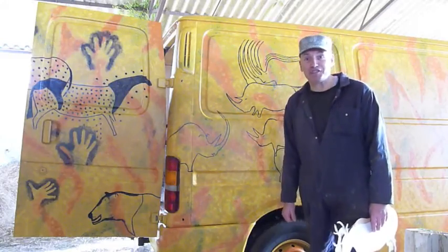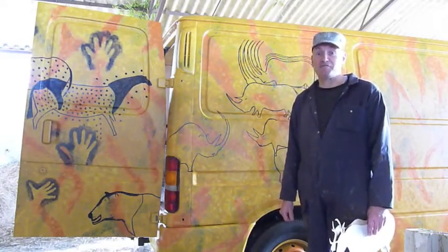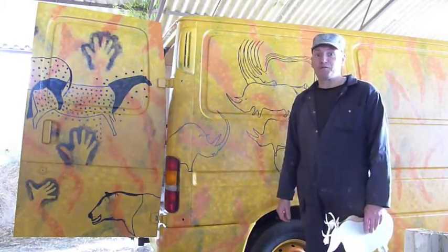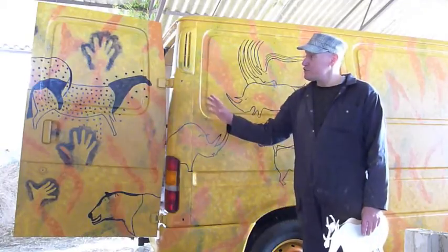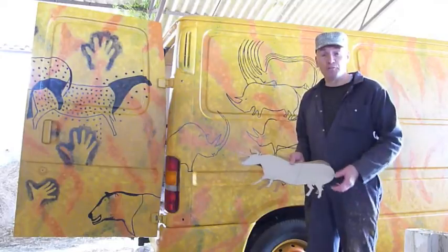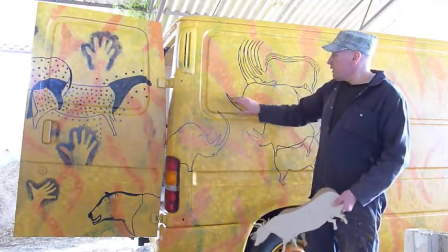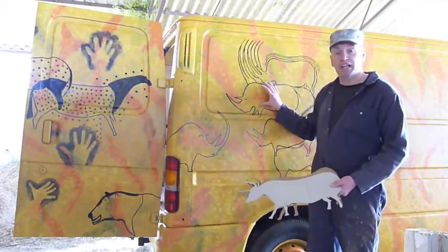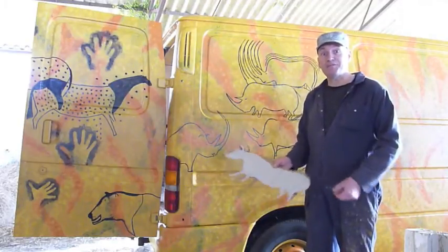You may have guessed already - this year's theme is cavemen and cave paintings. The images on the van are taken from the famous Lascaux caves in France - the spotted horses, the rhinos, and the next panel's going to be the famous hall of bulls. I just paint around the outside of the template and then shade it in, so the next time you'll see it the van will be finished.